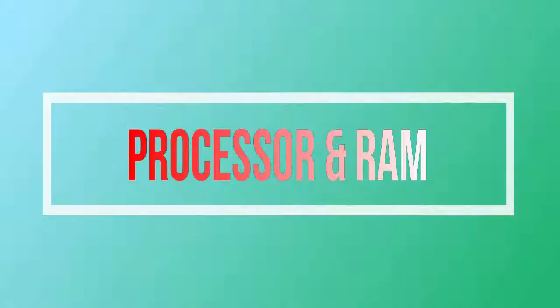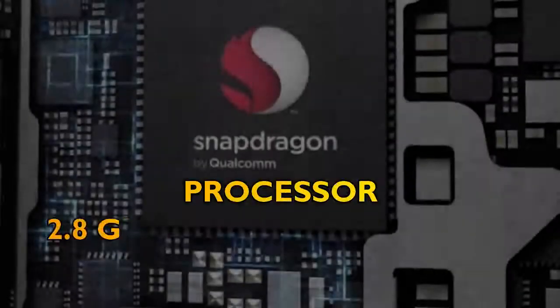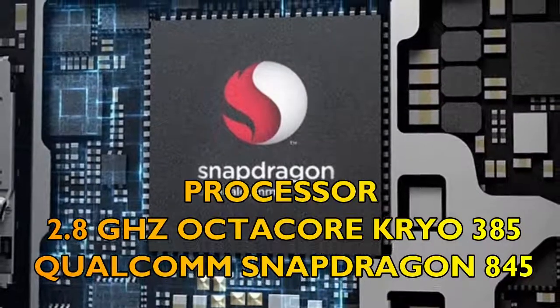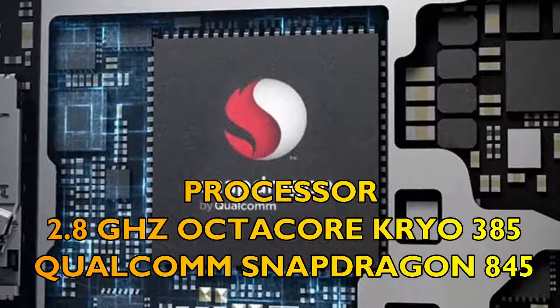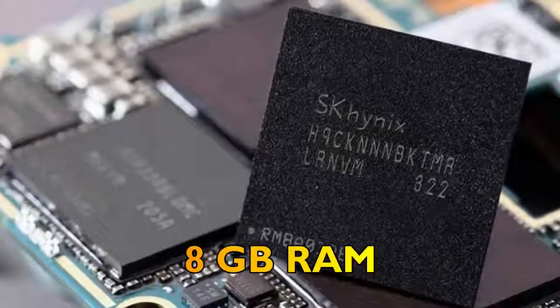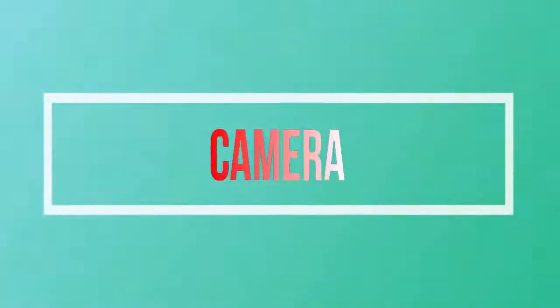Thirdly, let's talk about the processor and RAM of the Newseum E-ME 7. The processor is going to be a 2.8 GHz octa-core Kryo 385 with the Qualcomm Snapdragon 845 chipset, whereas the RAM will be 8 gigabytes.